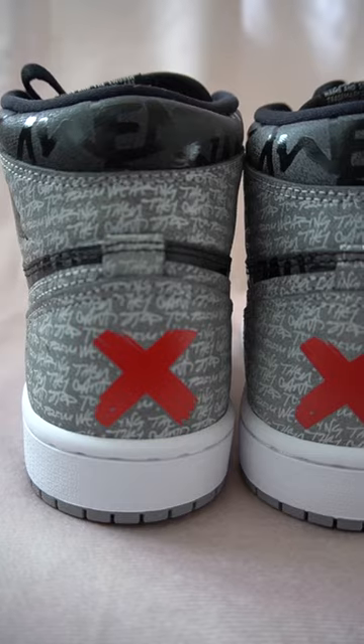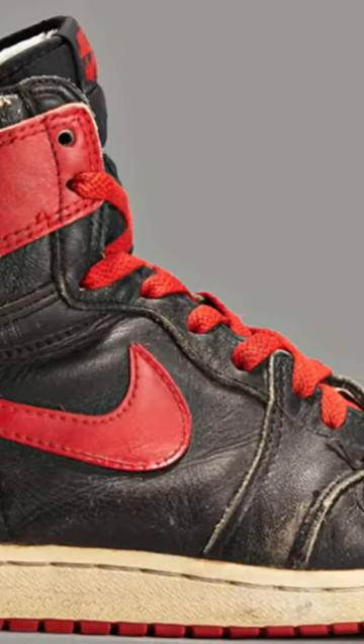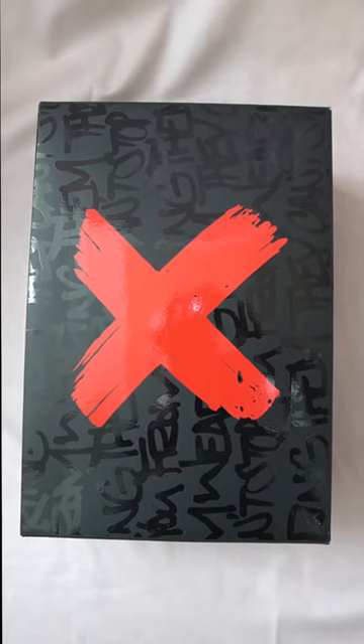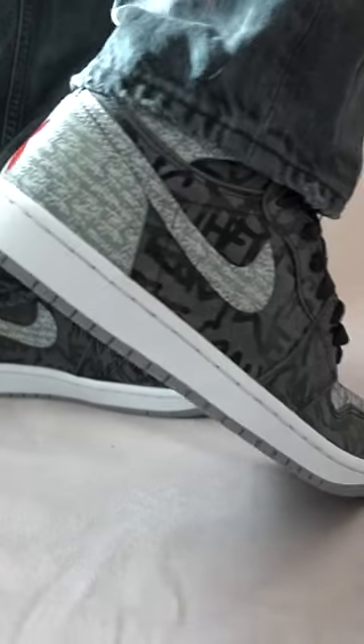The shoes pay homage to the moment that the NBA banned Michael Jordan from wearing his infamous red Jordan 1s, and also the TV commercial that followed this announcement. The box as well as the back of the shoe come with that red band symbol that we have seen on a previous Jordan 1 band.